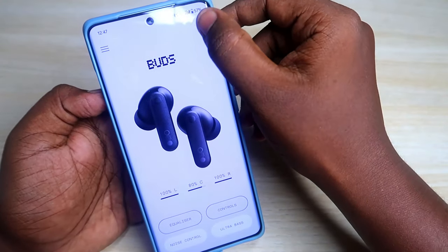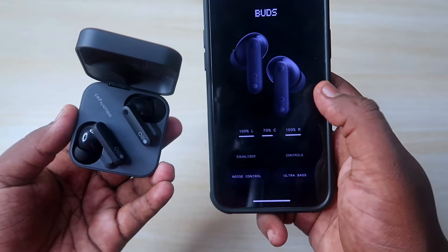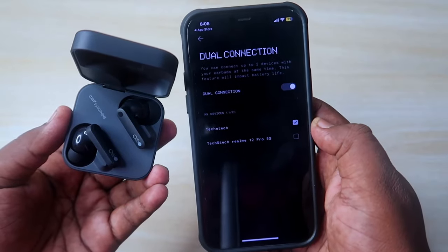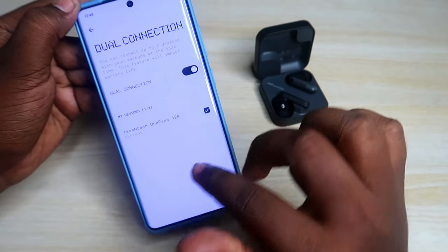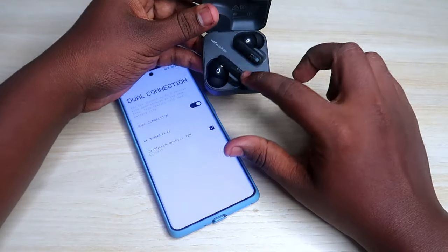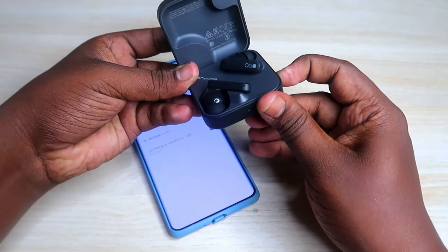Going to the settings option, you can find the dual connection setting. Click on it and enable dual connection. Currently the earbuds are connected with the OnePlus 12R. To connect to a second smartphone, place both earbuds into the case and press and hold the side button key for a few seconds.